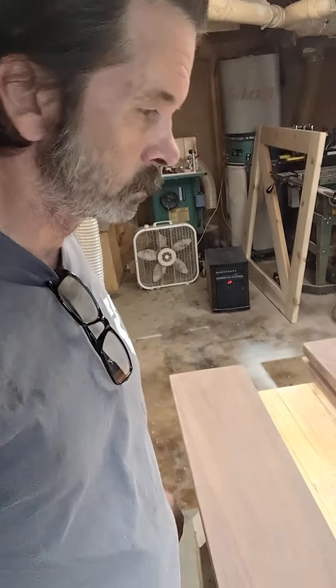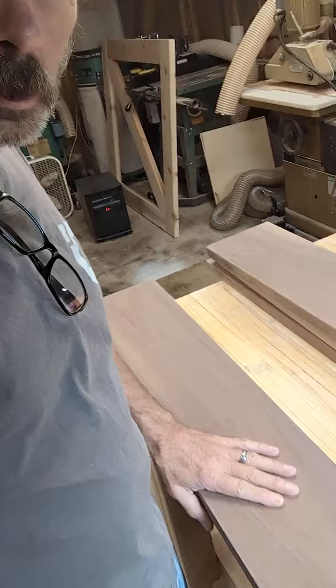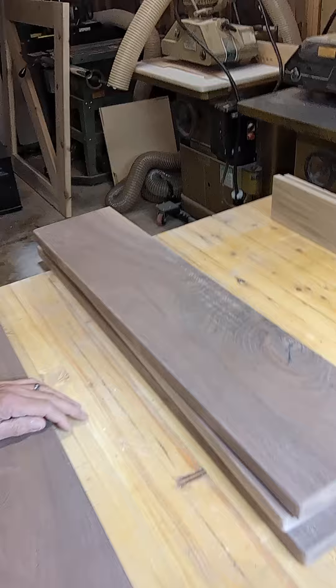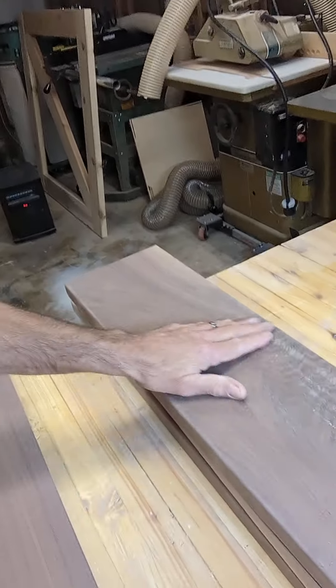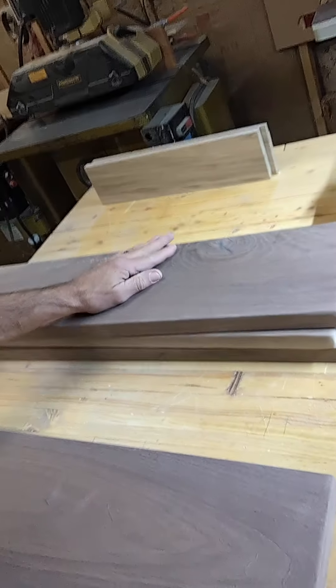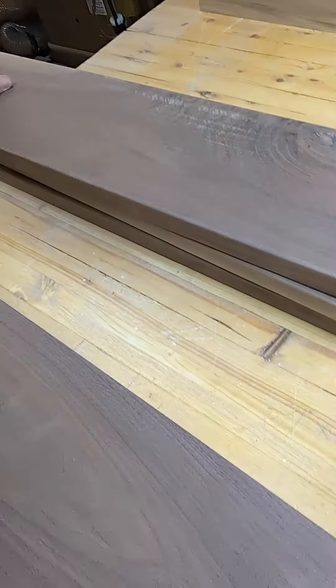Hey, have you been outside? It's freezing out there. So here are some solid walnut shelves I'm presently working on. These have been sanded to 120 — still a ways to go yet. I'll take these all the way to probably 320 before I apply finish.